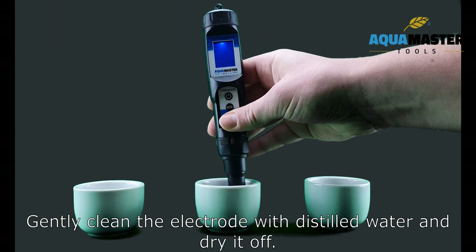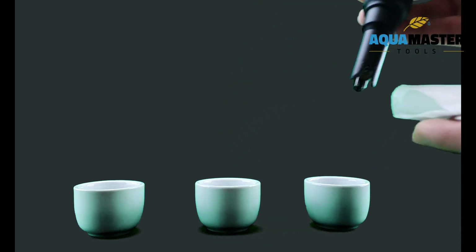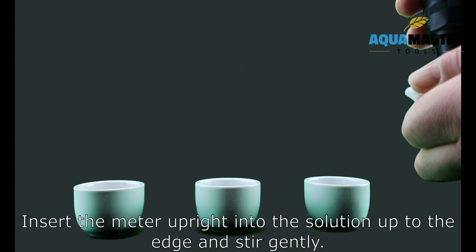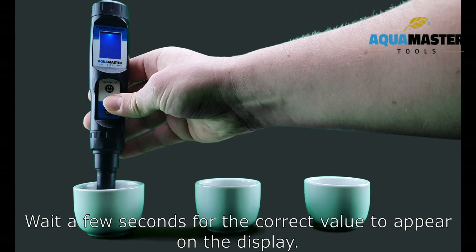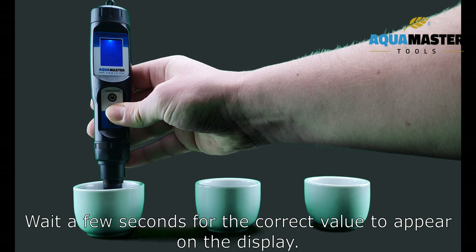Gently clean the electrode with distilled water and dry it off. Insert the meter upright into the solution up to the edge and stir gently. Wait a few seconds for the correct value to appear on the display.